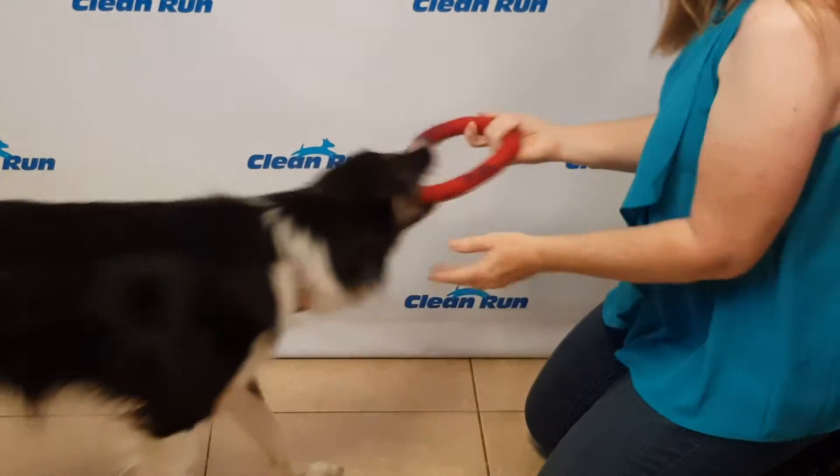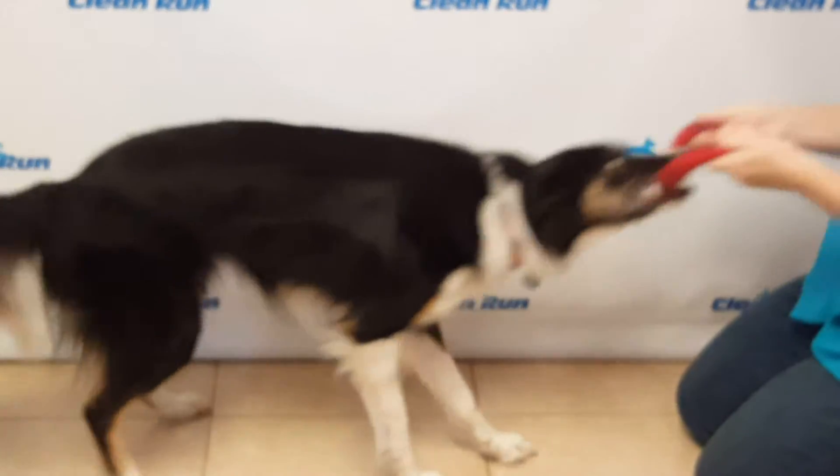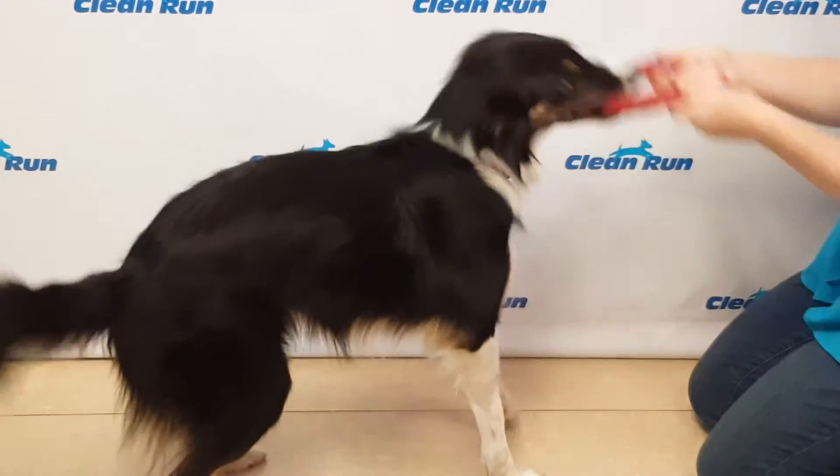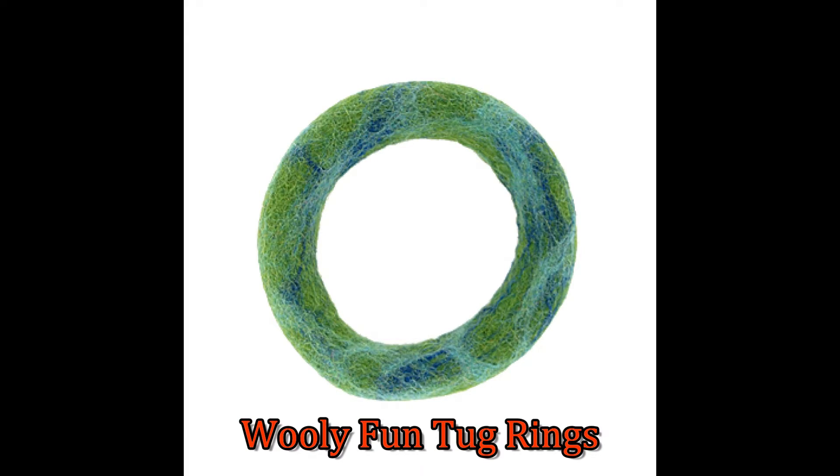These cheerful and unique ring-shaped toys are made from 100% wool that is boiled and dyed with human-grade vegetable dyes. With a package made from 100% recycled material, these are truly eco-friendly dog toys.